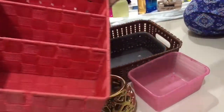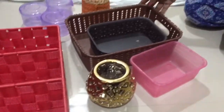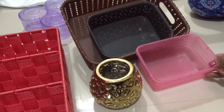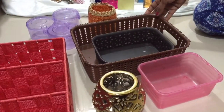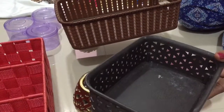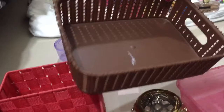I will put an organizer here and a small basket. You can get a basket from any plastic shop. This brown basket costs 173 rupees.